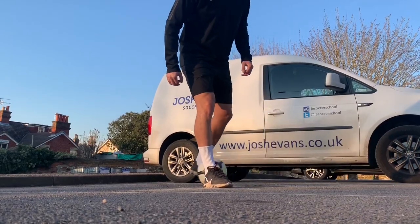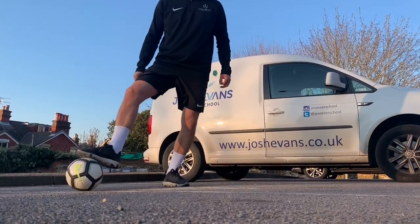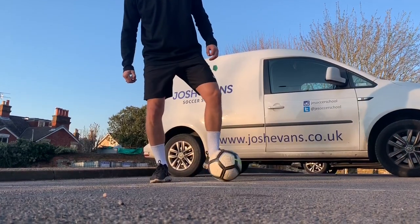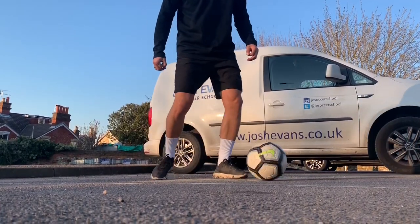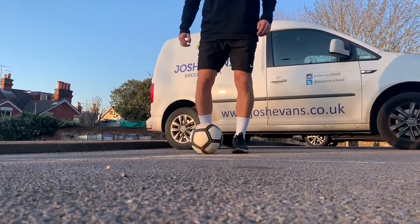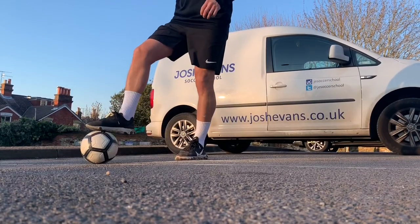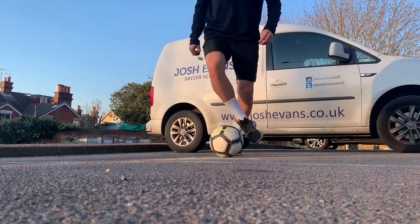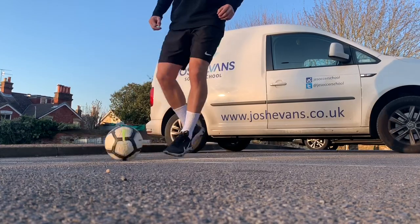The ball starts on our left foot. We go backwards and sideways and stop with our right foot. We roll it with our right foot to the inside of our left foot and we push it away with our little toe on the left foot. Once we've done it on our left side, we switch feet — so our right foot goes backwards and sideways, stop with your left, stop with the inside of your right and push away the outside of your right foot.